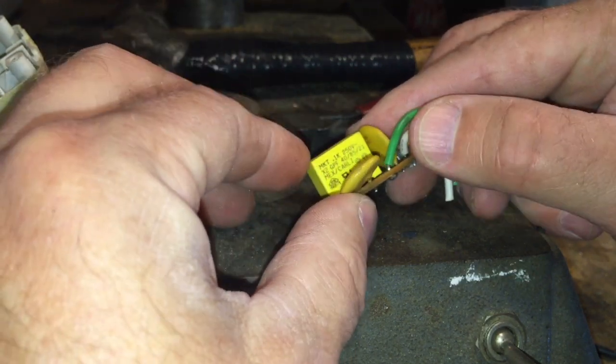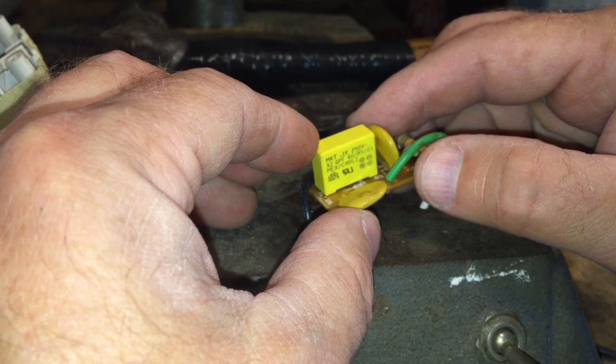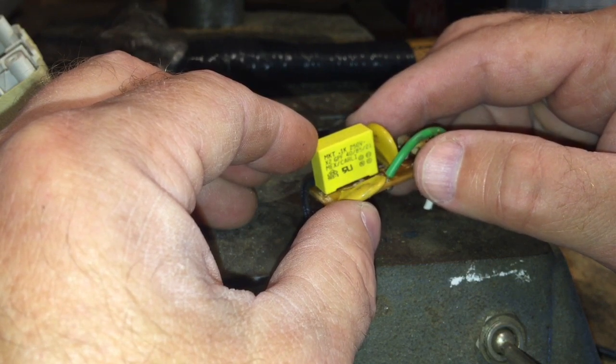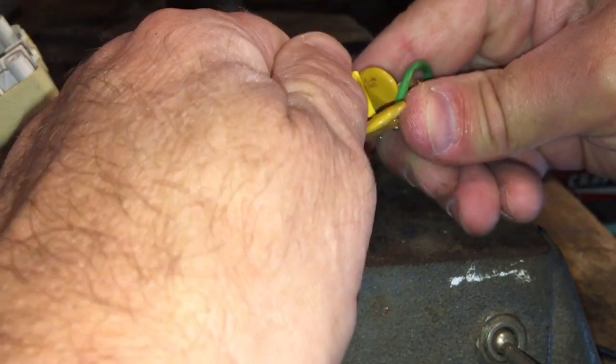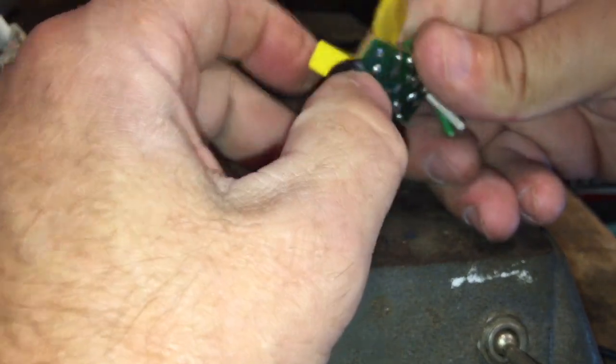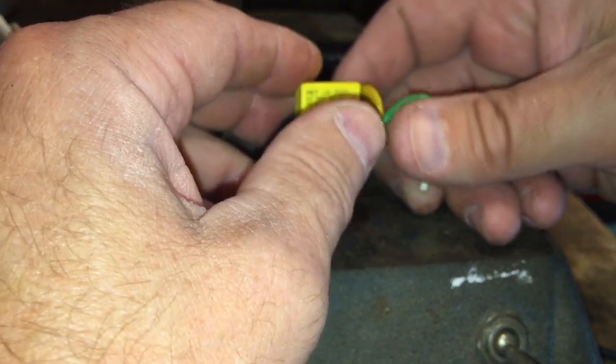Alright, so I've got a capacitor on here. I don't know what this guy is — is that a diode in a box? It looks like a relay box, but it's not a relay box — it's got two legs on it.